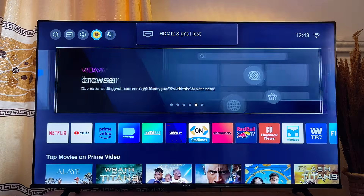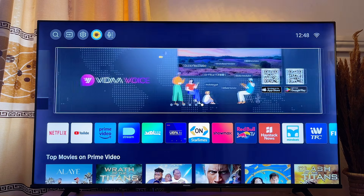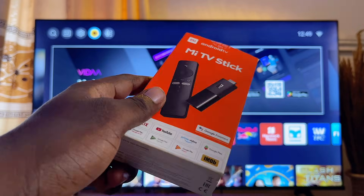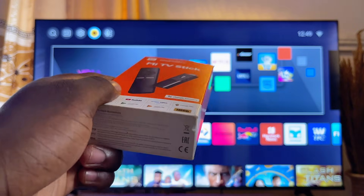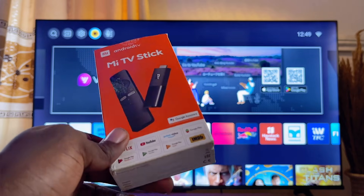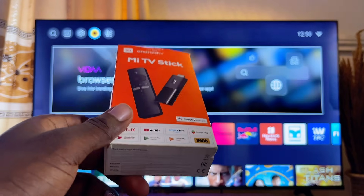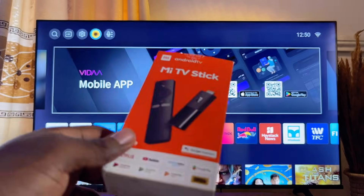If the previous two solutions did not work or are not a good option for you, try getting a TV stick or a TV box. Most of these TV sticks and boxes come Bluetooth-enabled, so you can connect any external device to the box and it will work as though it is connected to the TV. This is the MiD TV stick — I'll also leave a link in the description. Once you plug it into any of the HDMI ports on your TV, it automatically gives you the Android TV environment with Bluetooth built in.